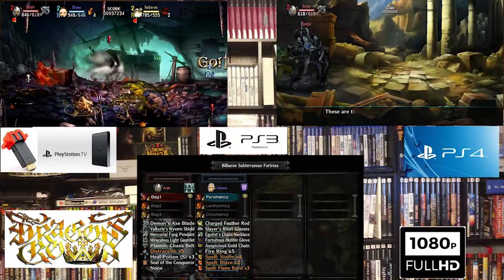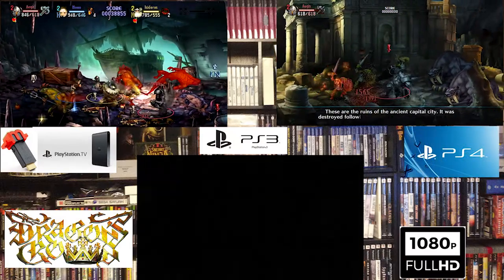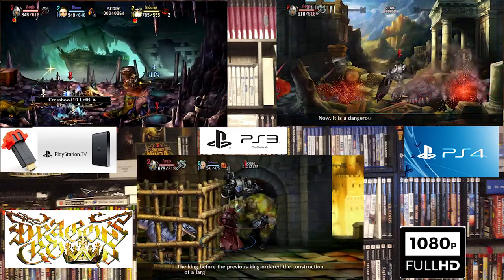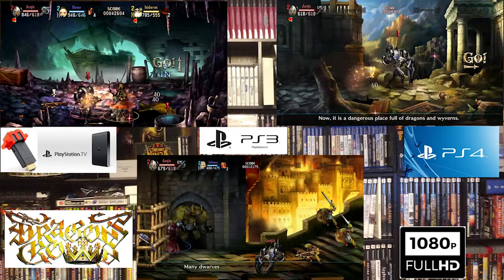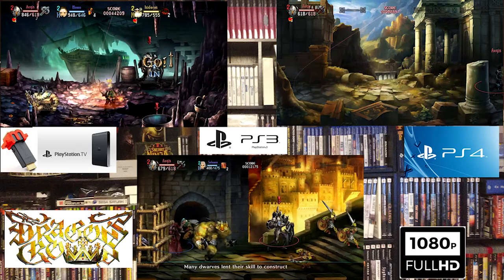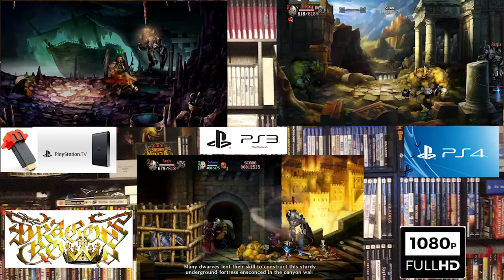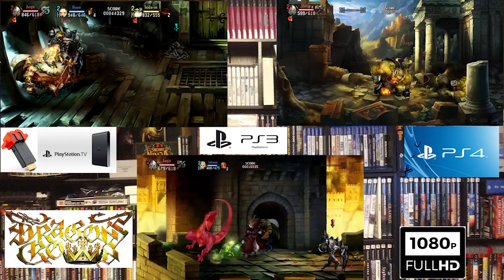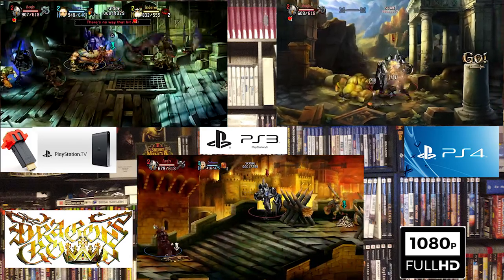Now, to be completely unfair, we're going to throw in the PlayStation 4 at 1080p. I honestly think that they doctored this game up for the PlayStation 4, so it's even more unfair. But it's also here to keep your expectations in check. If you have unrealistic expectations for something like this, you're never going to be happy because your expectations were unrealistic.